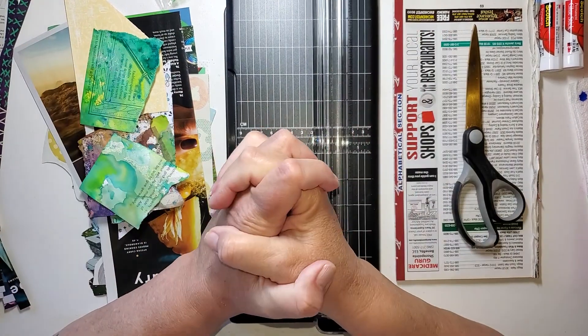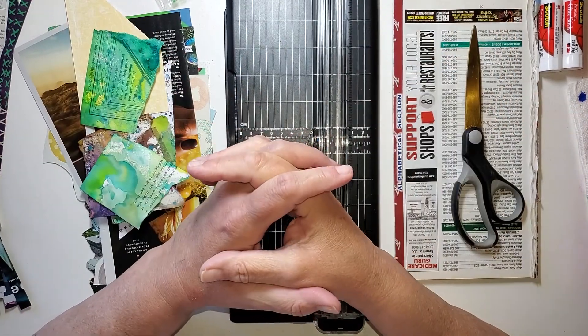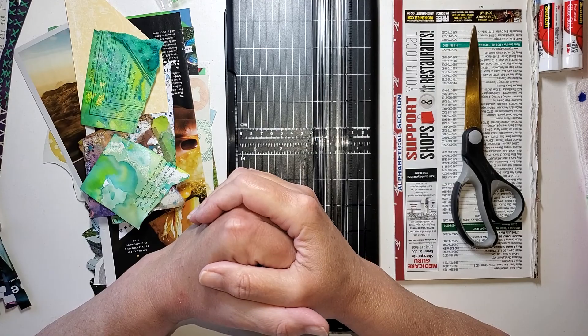Hello! I am so glad you are here. Welcome to my studio. I'm Julie Torrens. If you are new, welcome, and if you're returning, welcome back.